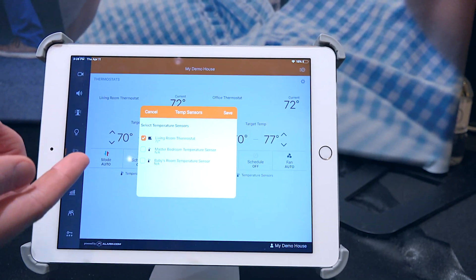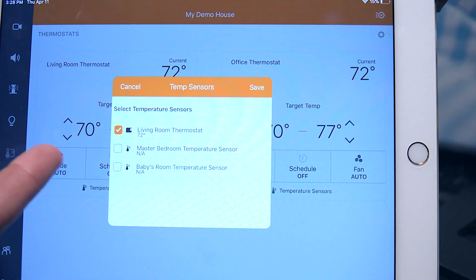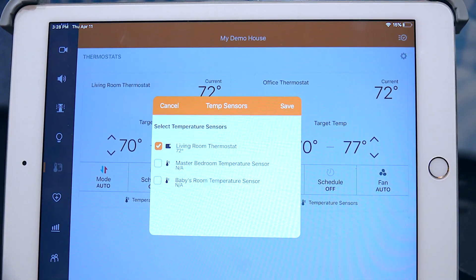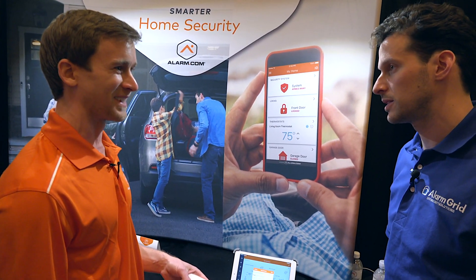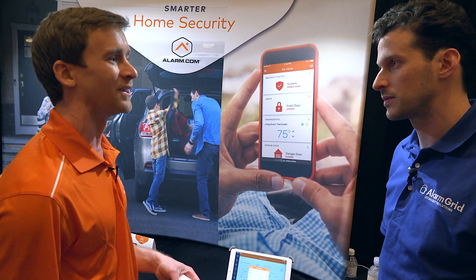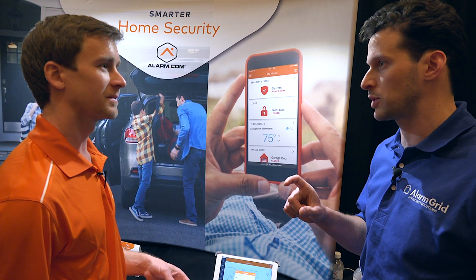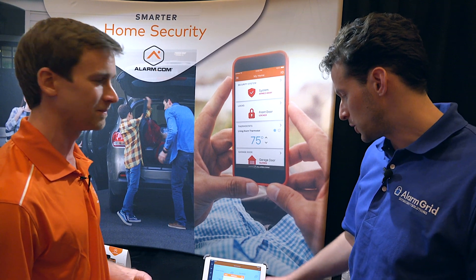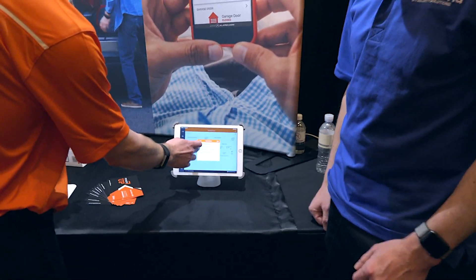With remote temperature sensors, a great use case is if your thermostat is downstairs but your bedroom is upstairs — you want it to be a comfortable temperature up there in the middle of winter or the height of summer when the temperature downstairs is very different from upstairs. You can say you want it to be 68 degrees so you'll sleep well. The wireless sensors are the S2000s — same sensor for now — and you can use an average of multiple sensors or select a specific one.